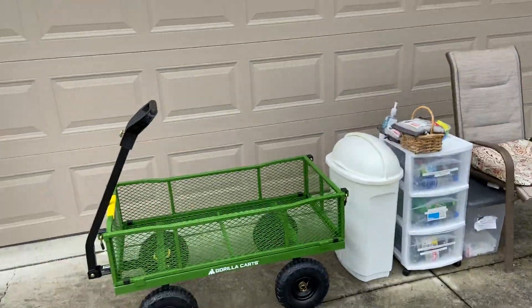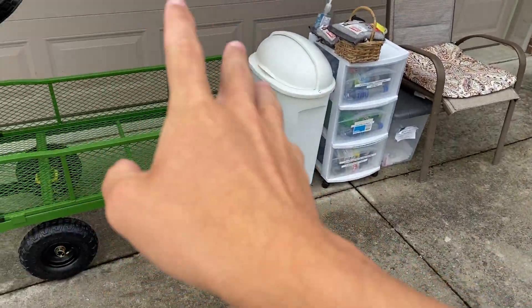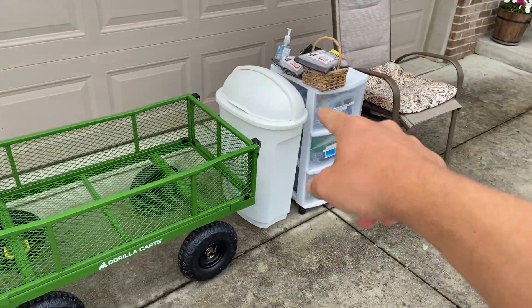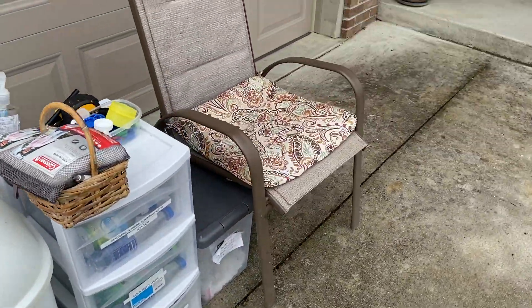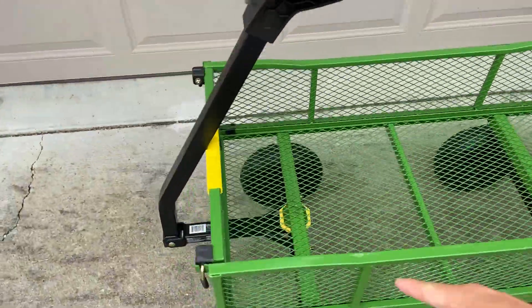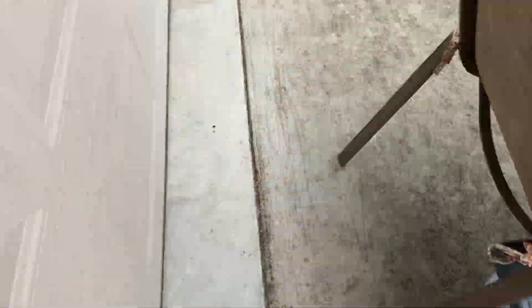I didn't bring as much out here just in case it started raining so I could bring it all in real quick. I didn't bring my fan, I didn't bring my lid bin out here, I just brought my main equipment. That thing's also got some bottles in it. The last time we did bottles was June the 5th. This is Tuesday, three days ago. The cart's full. We got some grand finales back here — I'm not sure if we'll get to them but we'll try.